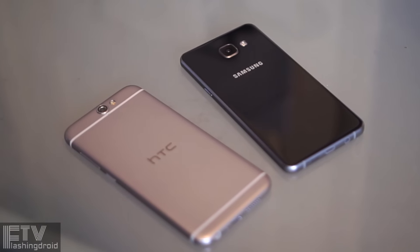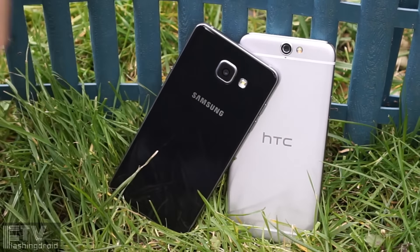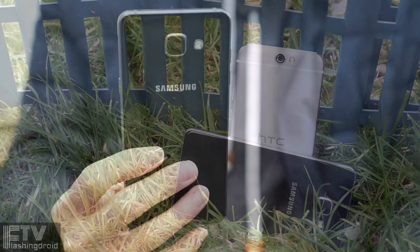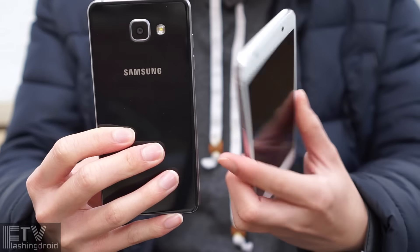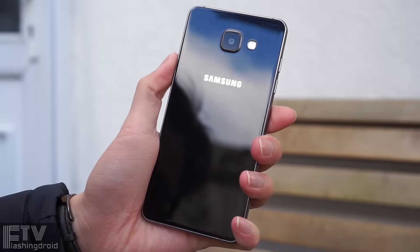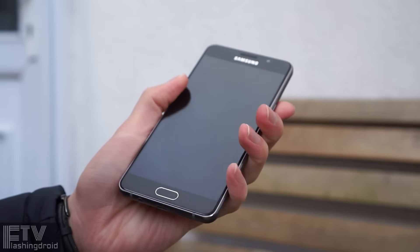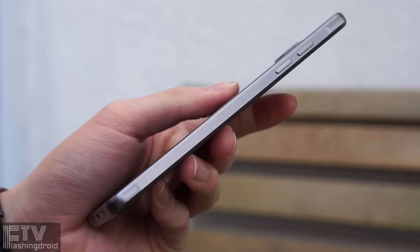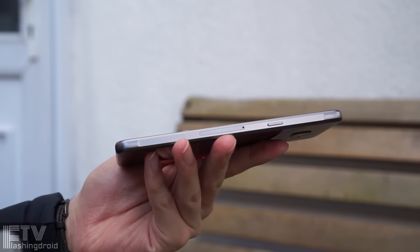Here are the similarities: a relatively small footprint, top-notch build quality, mid-range specifications, and they are both slippery. Speaking of the small footprint, either the A5 or the One A9 will be the perfect choice for a one-handed phone. The A5 is simply a smaller version of the A7, or even the Note 5, with a Gorilla Glass 4 panel on both the front and the back, and an aluminum frame. Without a doubt, the A5 is a premium-looking device.